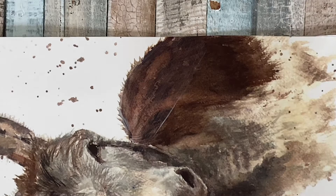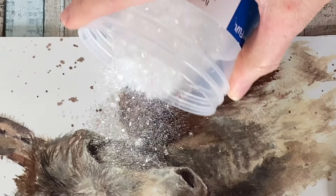I picked up this diamond dust from Amazon — they do a large jar, which is the one I've got, and they do a smaller one as well. All you do is sprinkle the diamond dust onto the wet Mod Podge and then tap off the excess onto a piece of paper.